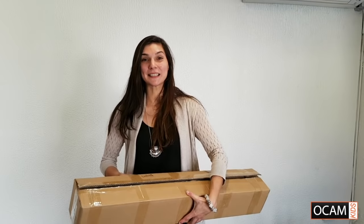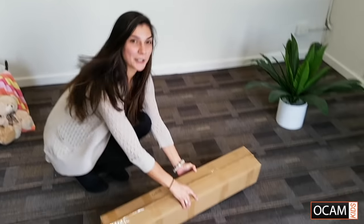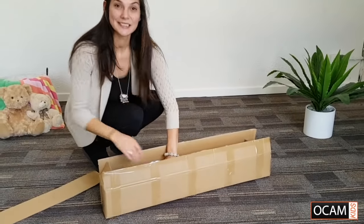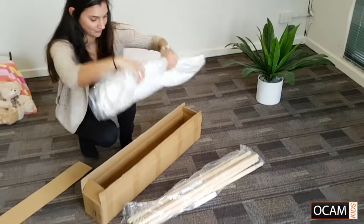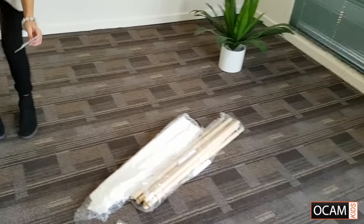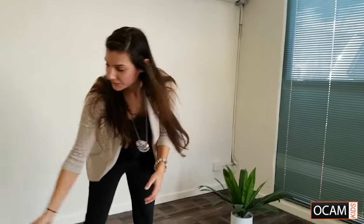Welcome to OCam Kids. Today I'm going to show you how to set up the kids teepee. When you receive your teepee it will come in a box just like this. It's easiest if you take everything out first and just make sure you have everything you need. It does come with some instructions but I'll just show you today.